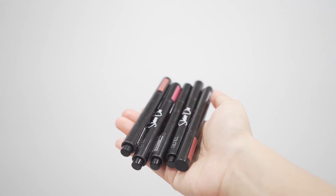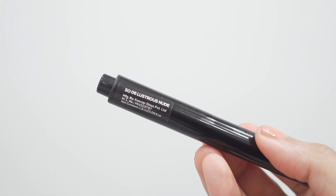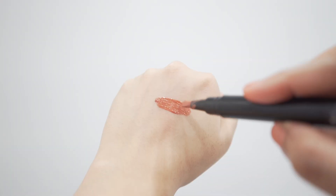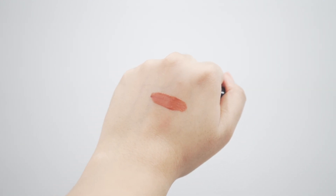Let me show you the swatches, starting with Lustrous Nude. It's a very beautiful brown nude color. The color payoff is really good — it's really pigmented and easy to use. The formula is so beautiful, it feels like butter. It makes my lips so moisturized and the color is awesome. It brightens on my skin tone. I love this one.